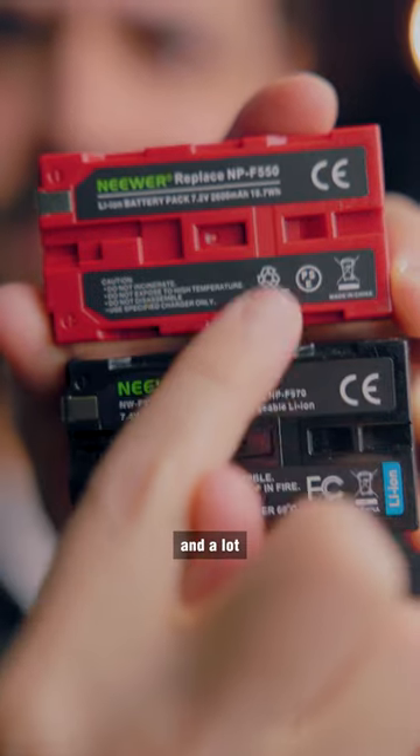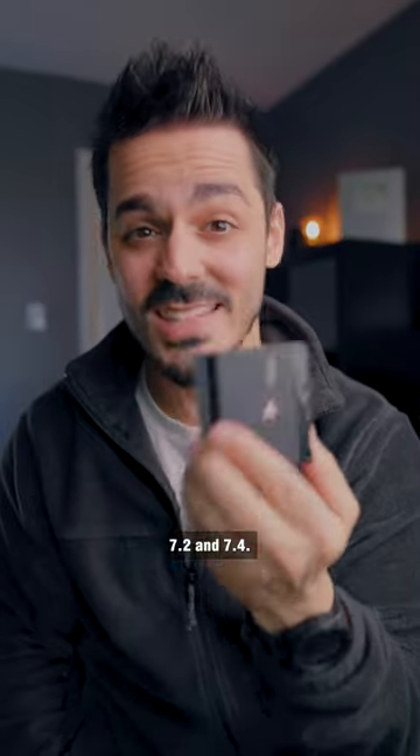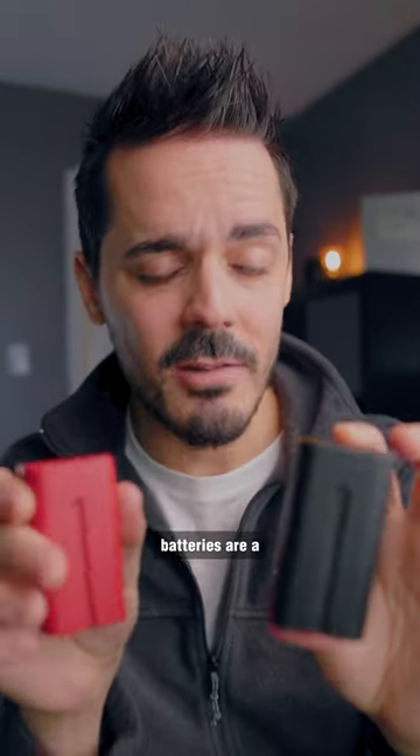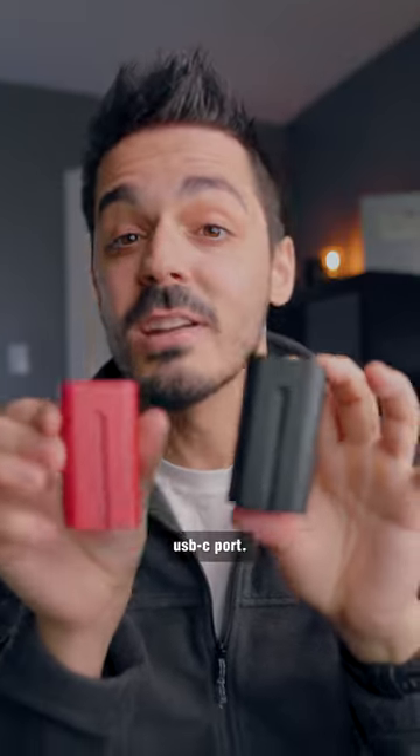The advantage of NPF batteries is they're a lot smaller and a lot more affordable, and their voltage ranges between 7.2 and 7.4. Some NPF batteries are a little bit smarter where they'll come with a battery level indicator or even a USB-C port.